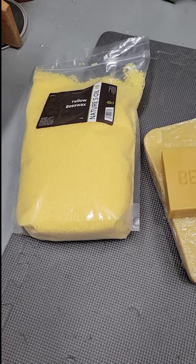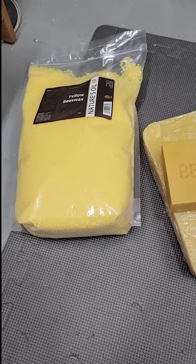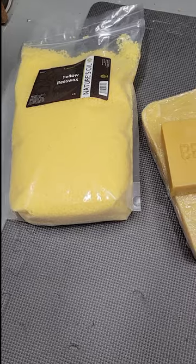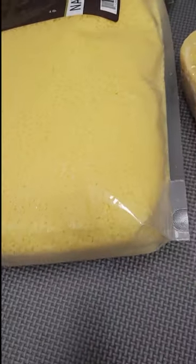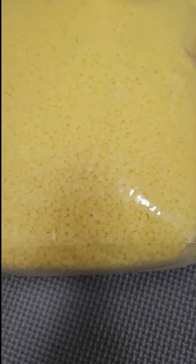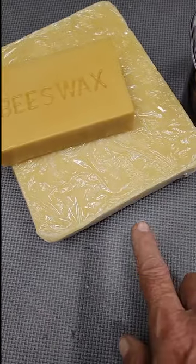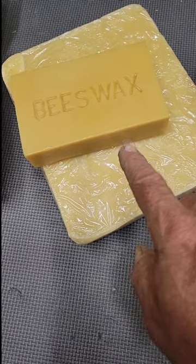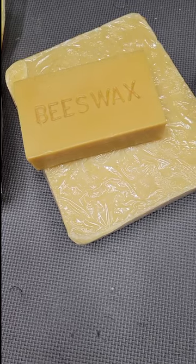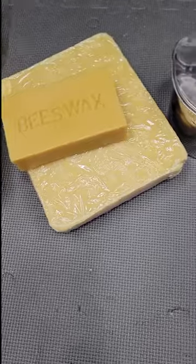In making homemade beeswax candles, I want to show you first the items it takes to get started. We're going to show different types of wax. This particular wax here is small granules of yellow beeswax — that's a four pound bag. You can also get it as a big block — I've got a five pound block here — and then a one pound block. The beeswax comes in a variety of different ways based on what you want to pay for it.